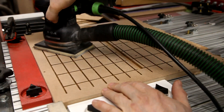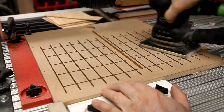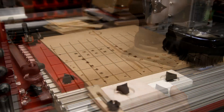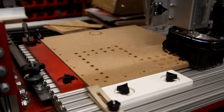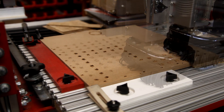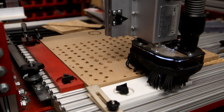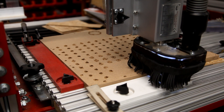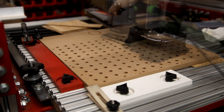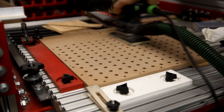Once the milling operation is done, I take a sander and lightly go over the surface to remove any fuzz. With the bottom component complete, I start milling the top. I've been experimenting with feed speeds and here I have it up to 100 inches a minute. Here I'm drilling the through holes, then I clean up the completed component with a sander.